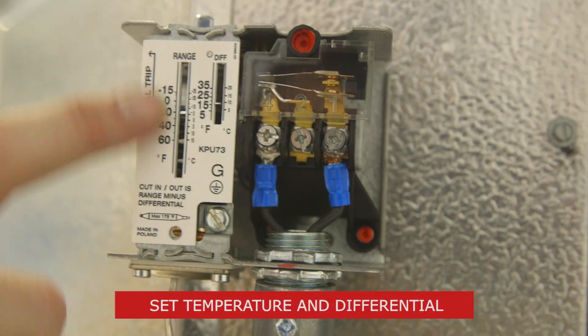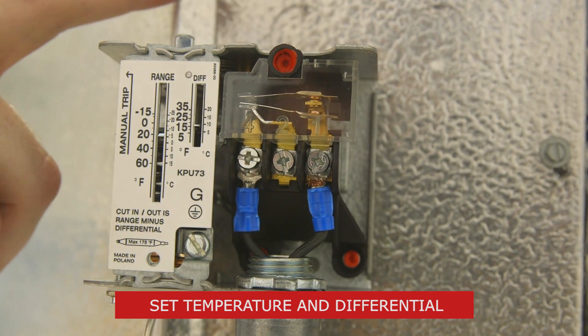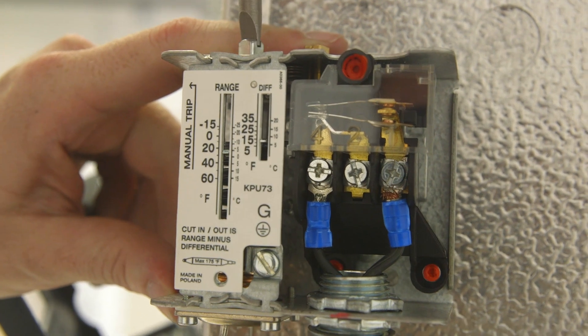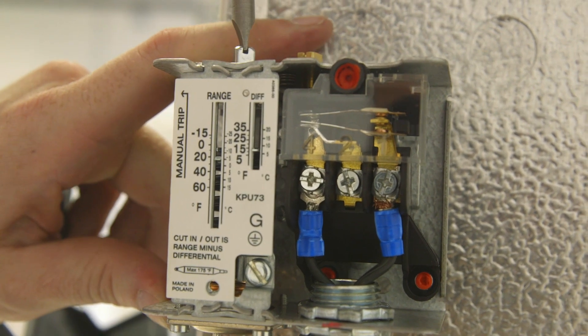The next step is setting the temperature and differential. For the Danfoss KPU-60 or 70 series thermostat installation, the adjustment knob may be attached if desired. Set the temperature using either the temperature adjustment knob or a screwdriver.